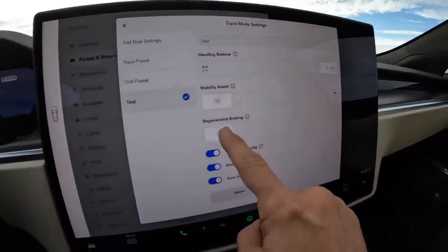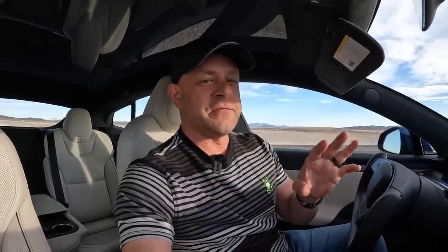After driving a few minutes in track mode, I can tell you the regen braking at 100% is way higher than without track mode — it's definitely a different driving experience. The handling balance only affects when you're turning the steering wheel left and right; it doesn't actually push power completely to the front or rear when the steering wheel is straight. So you're not able to do front-wheel drive or rear-wheel drive burnouts at the drag strip unless you spin the wheel all the way around and then nail it — which I'm about to show you.